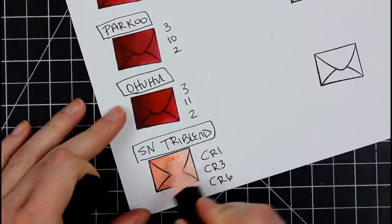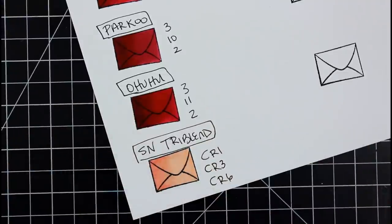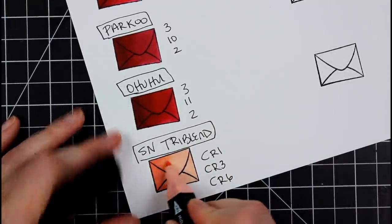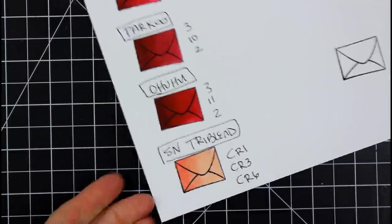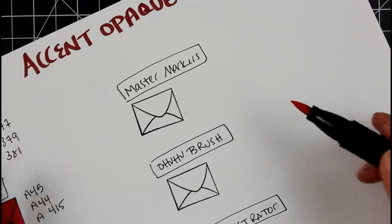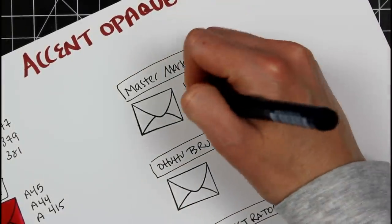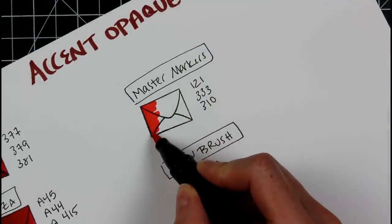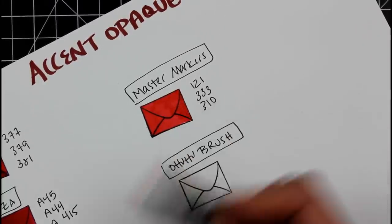For the Spectrum Noir Tri Blend: I didn't ask for a red, so I'm working with what they gave me — light neutral colors. I thought the tri blends worked really well together. I can imagine the darker the colors, the more saturation you'll get. I only had five or six to test out and they were light neutral colors, so they didn't give me a lot of pop, but they were good. I like the concept, but I don't have a lot to test.